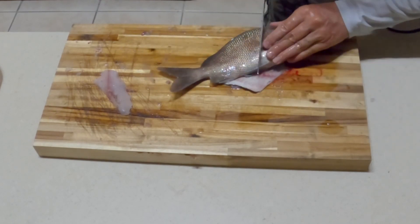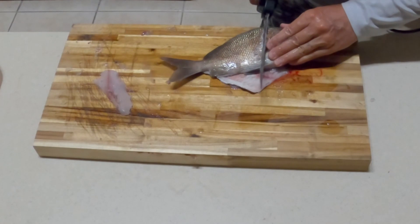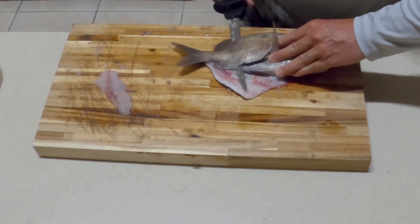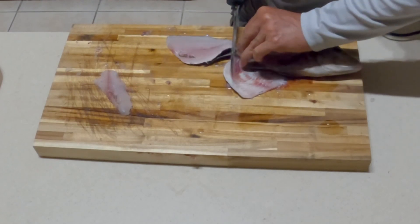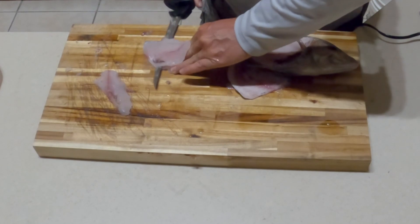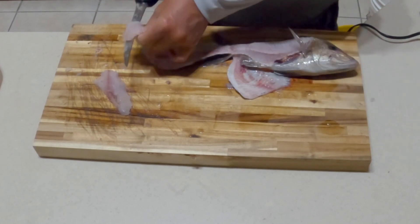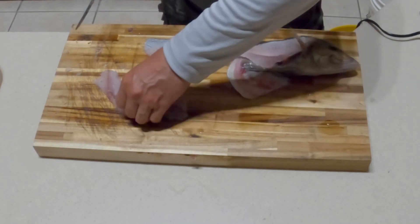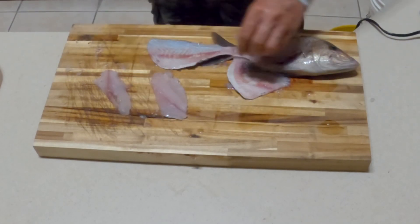Same thing: pull the pectoral back, cut down to the spine, run down the spine, through the ribs, to the edge of the tail, flip it, get the fillet off, cut the ribs out of the fillet — and you have two good fillets ready to cook. Enjoy!